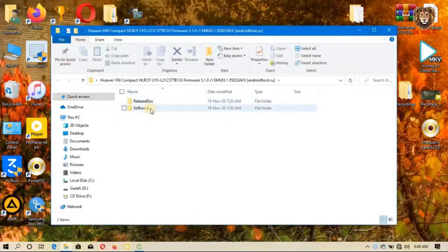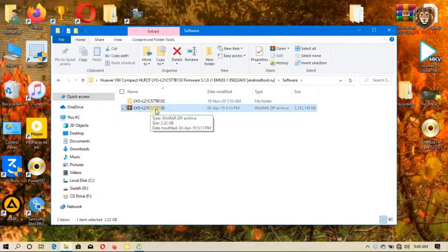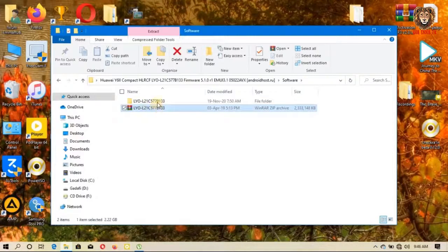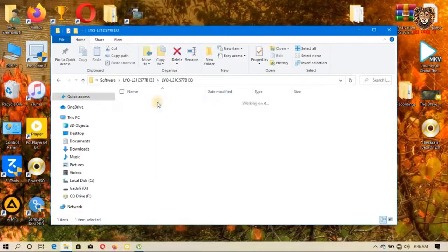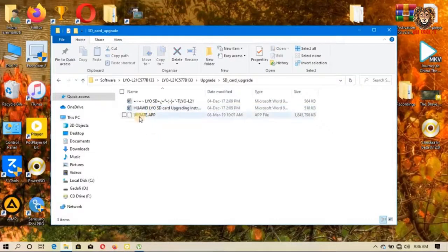When you open it, you see a 'software' folder — open that one too. You will see a file named something like 'LYOL21C'. Extract that zip file as well, and you get another folder. Open it and open the 'update' folder, then open the SD card upgrade folder. You will see the 'update.app' file — that is the file we are going to need.